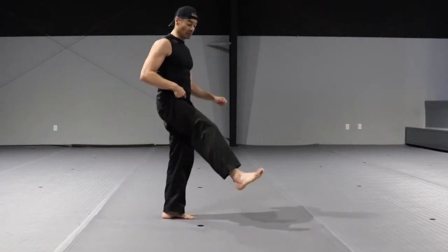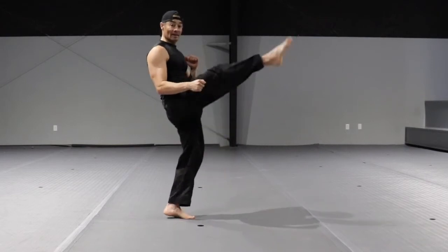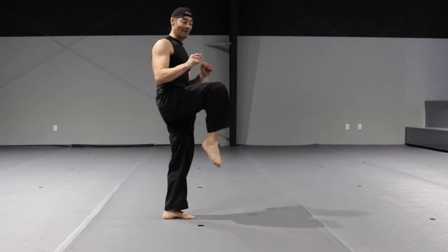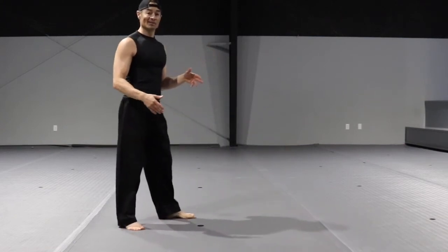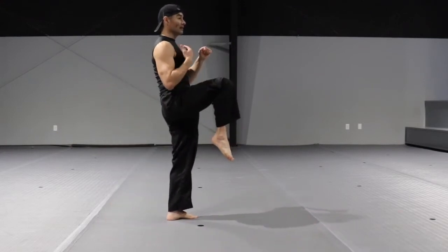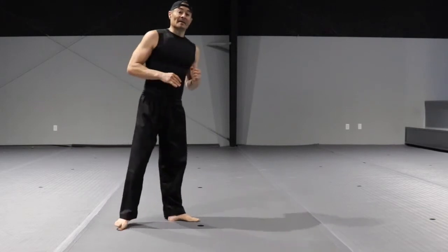When you strike, lock the ankle — snapping motion. Make sure you bring your knee as high as you can. Avoid a low knee and strike — that's like a soccer kick. Make sure you chamber the knee toward your chest, snapping motion, and back. That is one way.